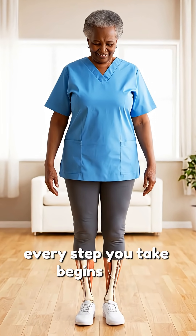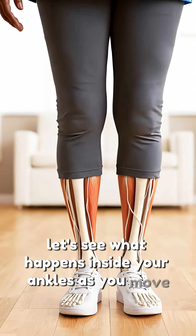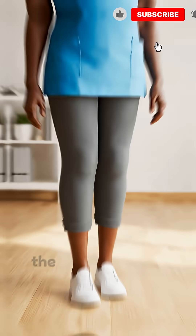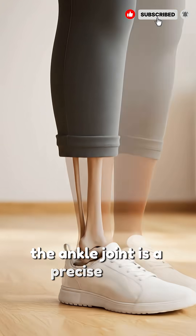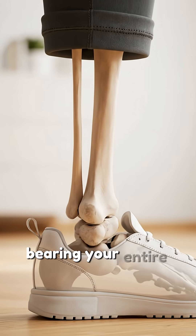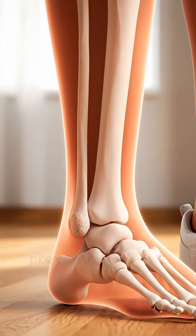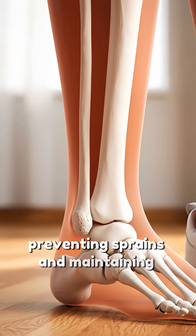Every step you take begins here. Let's see what happens inside your ankles as you move. The ankle joint is a precise hinge connecting your leg to your foot, bearing your entire body weight. Strong ligaments stabilize the ankle, preventing sprains and maintaining balance.